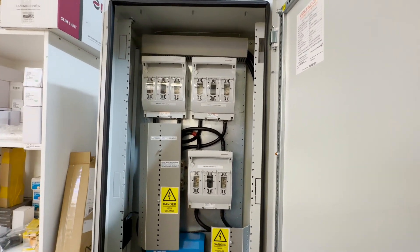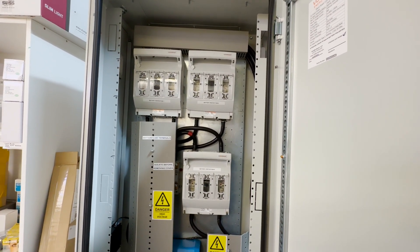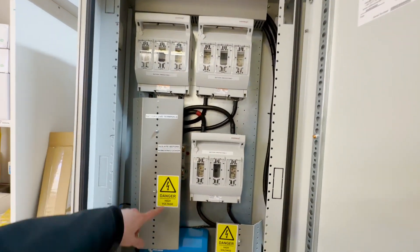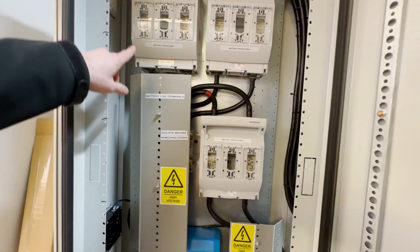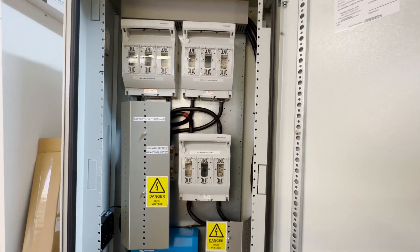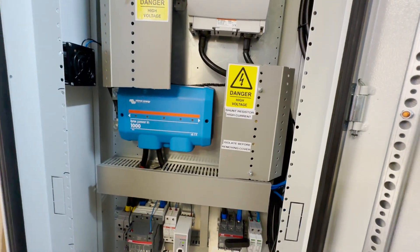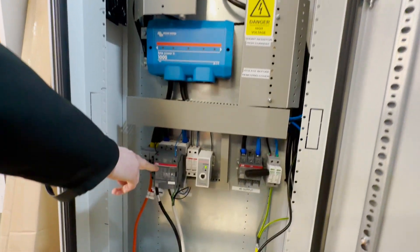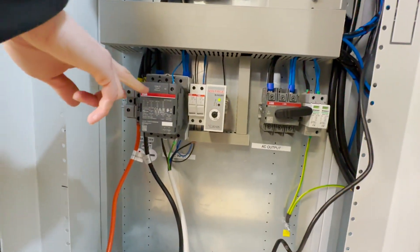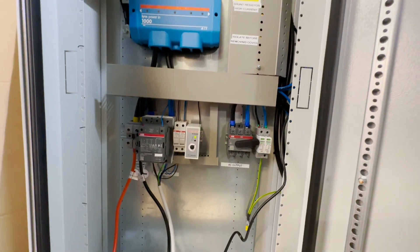250 amps maximum. Behind this plastic cover we have another bus bar where we couple all the DC cables at 48 volts. This is our Lynx distributor with mega fuses.